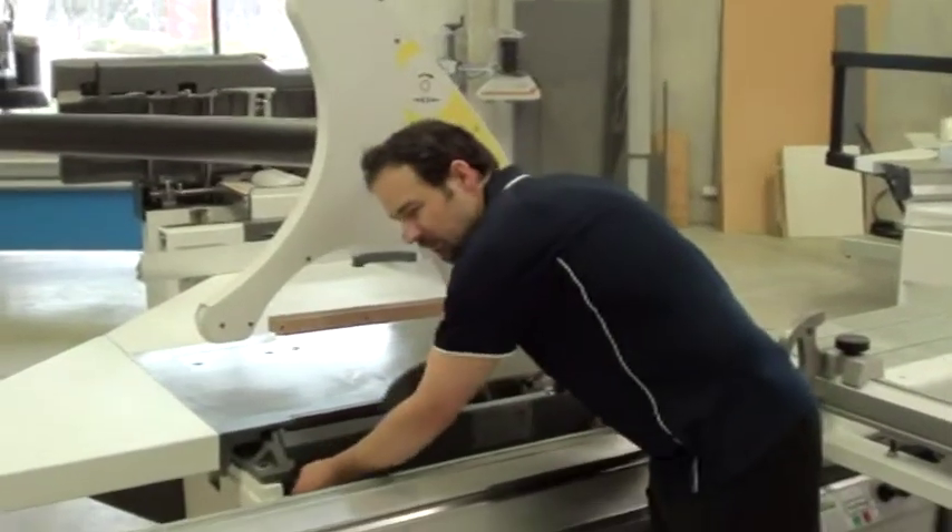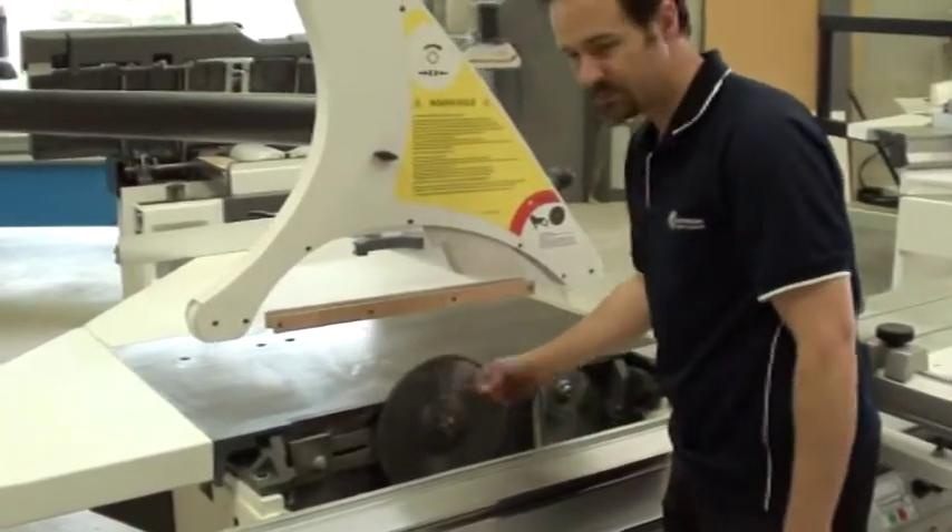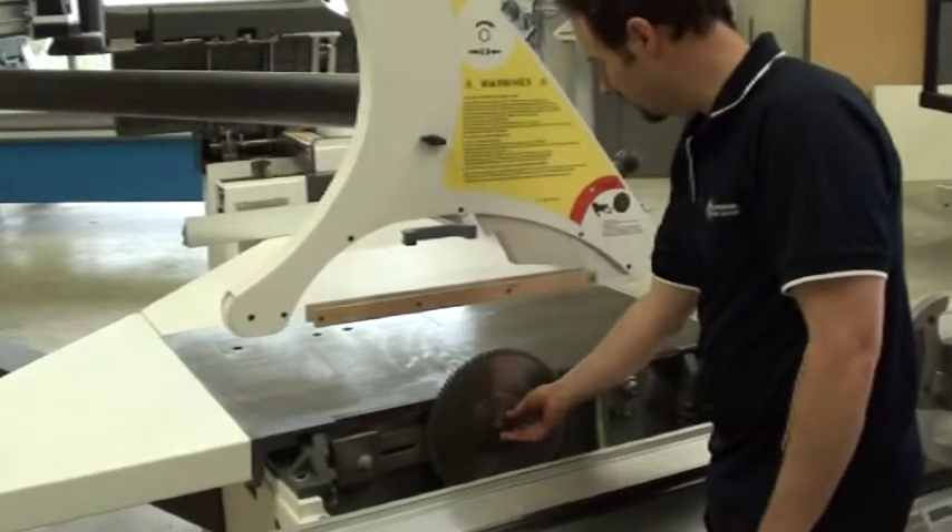The first thing you want to make sure you do is make sure the blade is fully upright, as high as the blade can go. That way it's easy to get to the flanges.